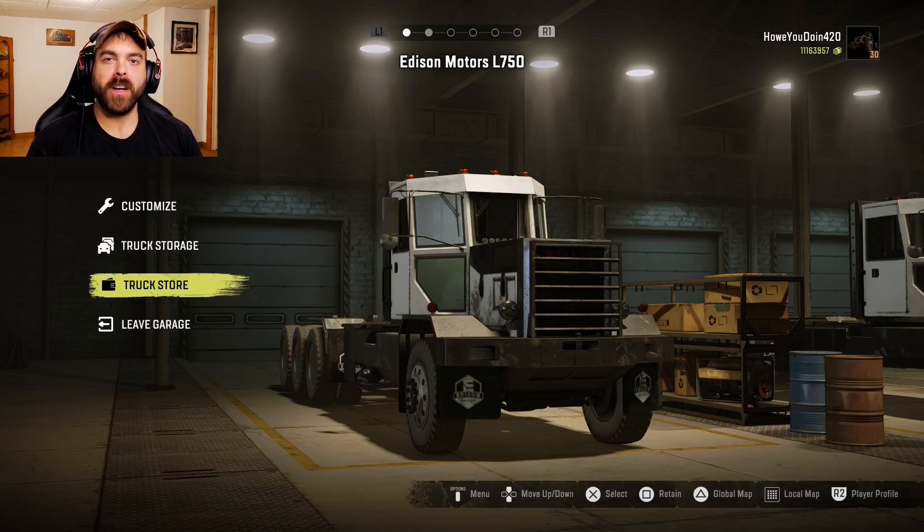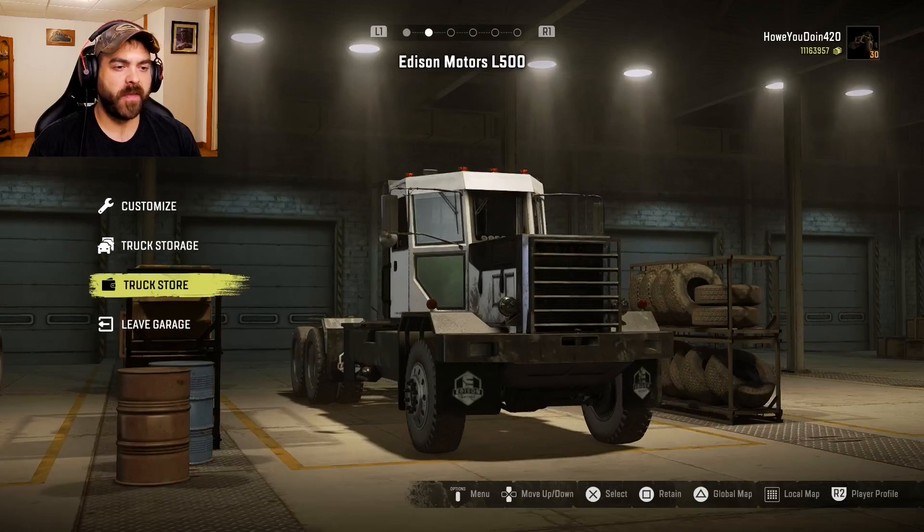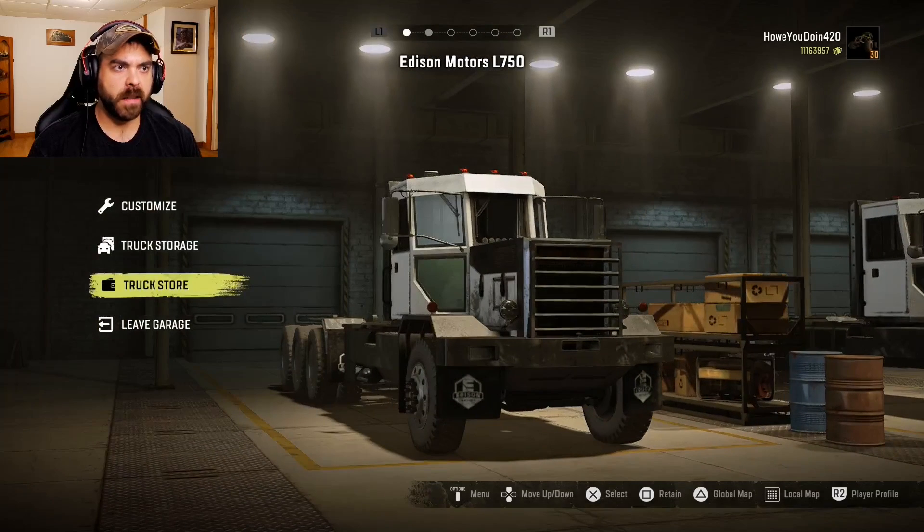Hey everybody, my name is Howitzer and welcome back to SnowRunner. Today we have the Edison Motors L750. TWM Modding brings us this one, and it actually comes with another truck, the L500. The L500 is a dual rear axle and the L750 is a tri-axle, so we're going to go with the big boy today.